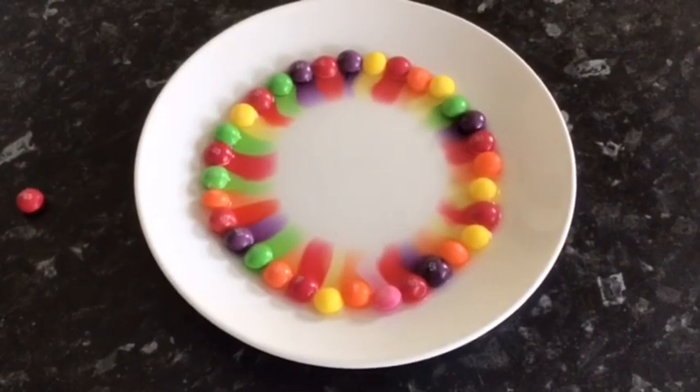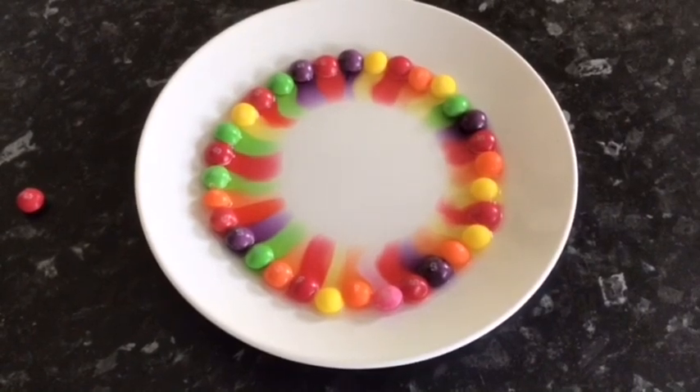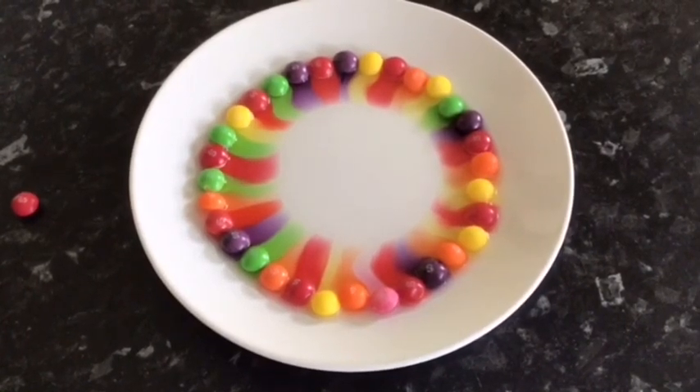Then watch as the colours burn off the skittles but don't mix together. It starts to make a really nice swirly pattern.